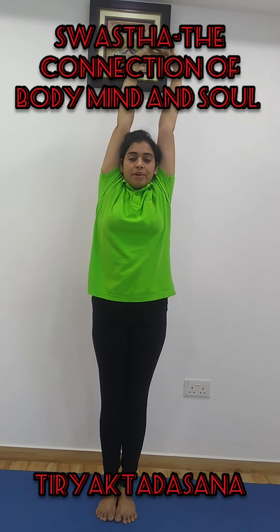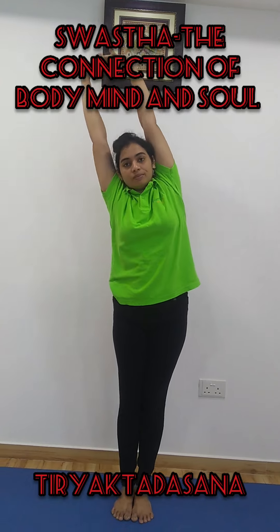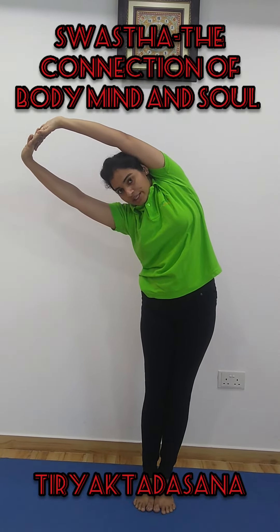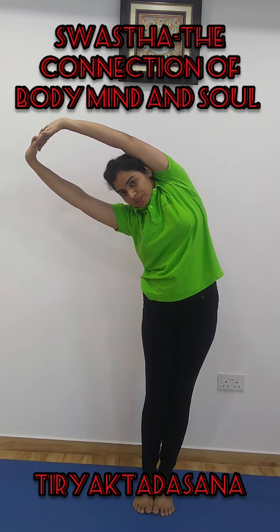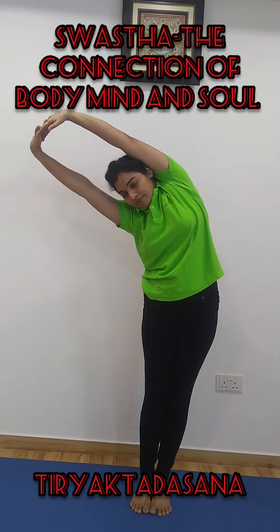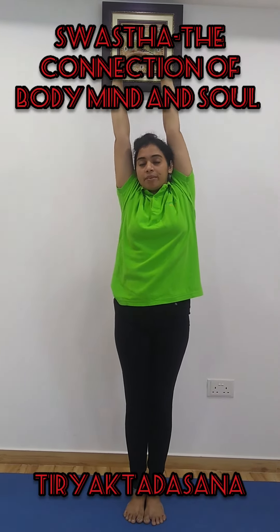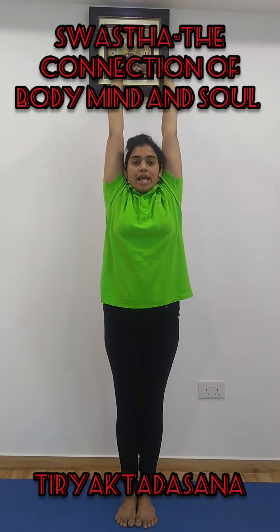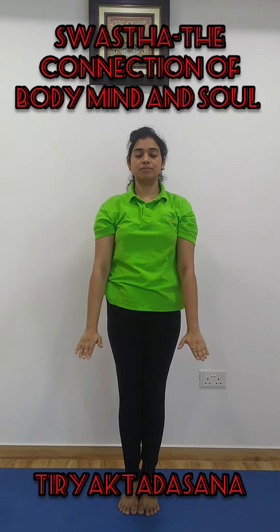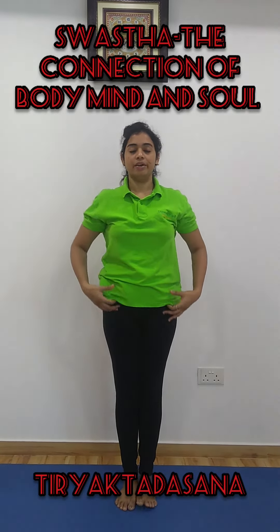Exhale and bend to your right side. One, two, three, four and five. Slowly inhale, come up. Exhale and release your hands. Relax.